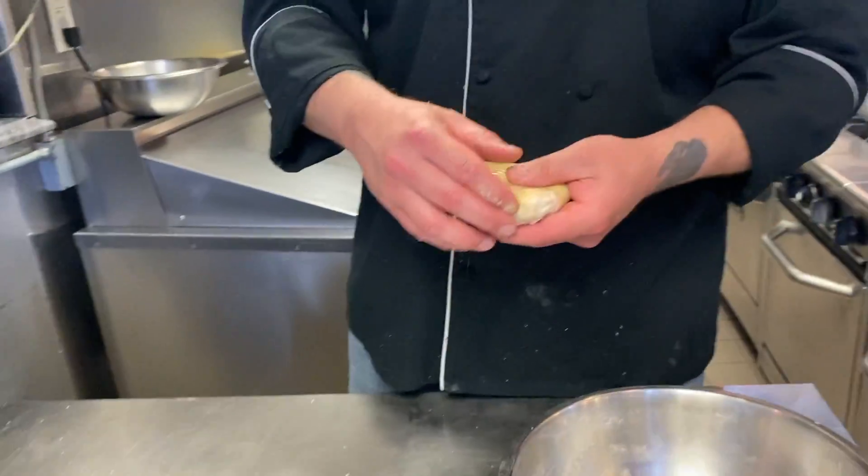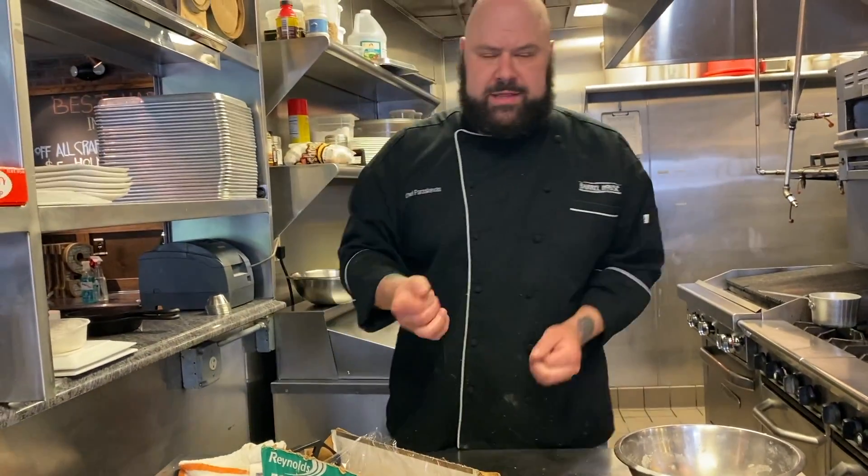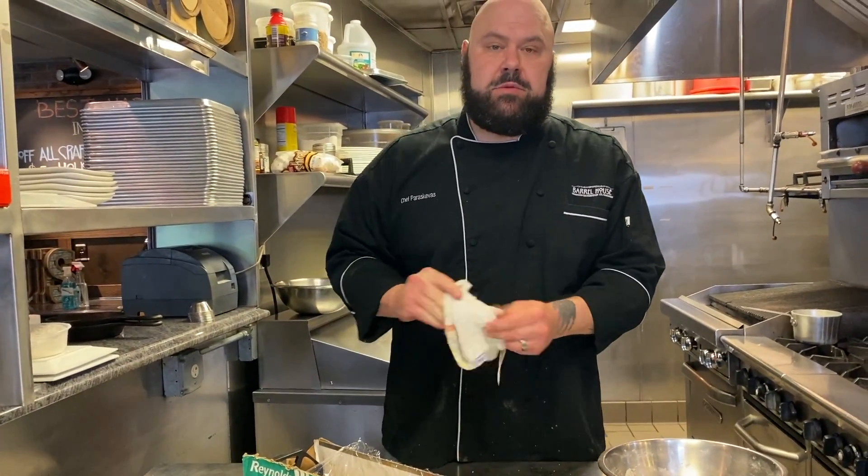This is going to sit in the refrigerator for at least half an hour before we use it. You want it to firm back up and get chilled before you go on and use it.